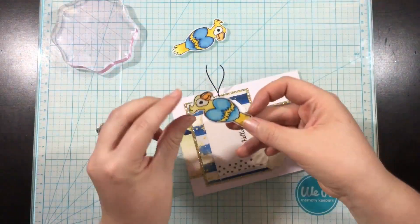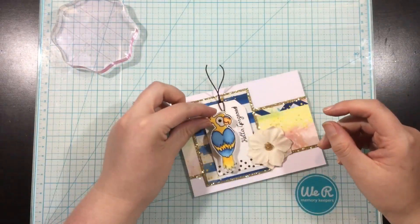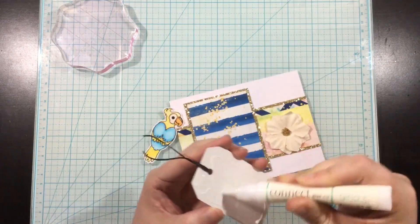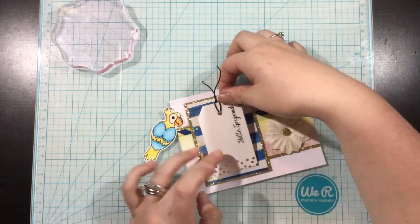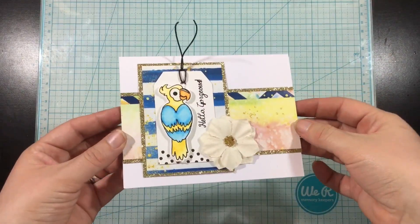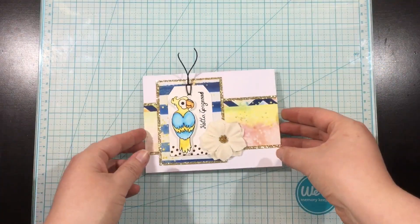I wanted to use the little tag that came in this collection, but it seemed a little too tall for my design, so I trimmed off probably about a half inch from the bottom. I stamped the sentiment on the right side of the card and added some twine — the dark brown twine from collection one. I added that to the tag along with one of those fabric flowers from Darice.